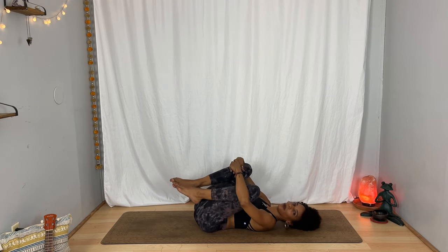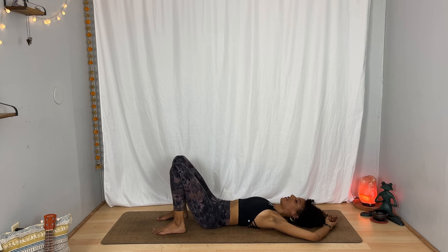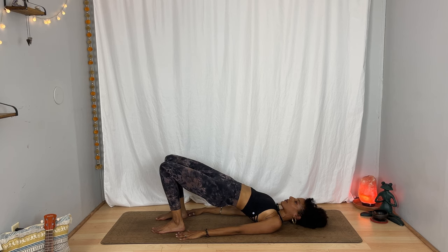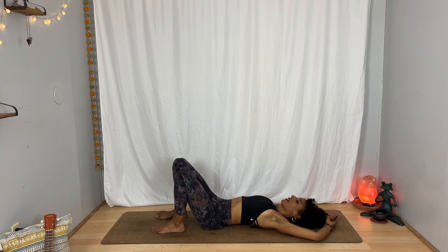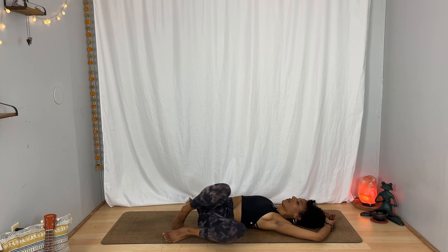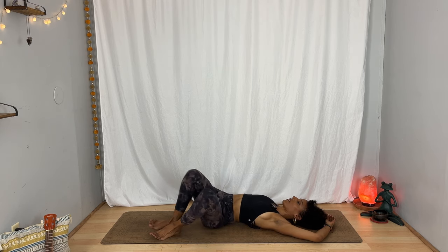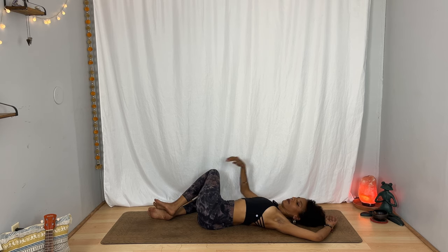Hug your knees into your chest for a moment, maybe move a little side to side. Then open your arms out to the sides as you place your feet on the floor. You could stay here, or bring your arms next to the body with the palms down and on your inhalation lift your hips up, opening the front body. One more breath — inhale — and on your exhalation soften your hips down. Take your arms to the sides like a T or overhead and allow both knees to surrender toward the left. If you keep them away from you it gets more into the hips; if you take them higher up toward your shoulder, you get more into the spine — whatever works for you. One more breath, then back through center as you inhale, and as you exhale move your hips to the left, allowing your knees to surrender to the right. Take a moment to adjust and breathe.